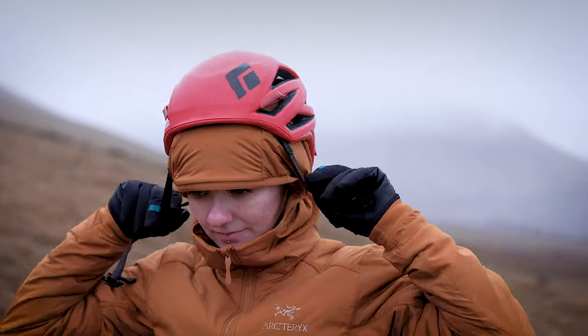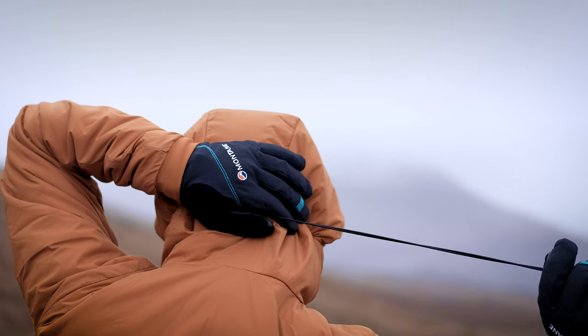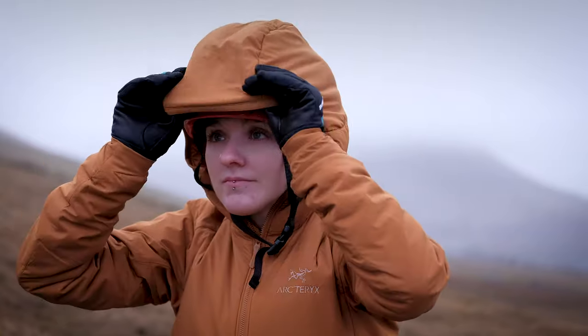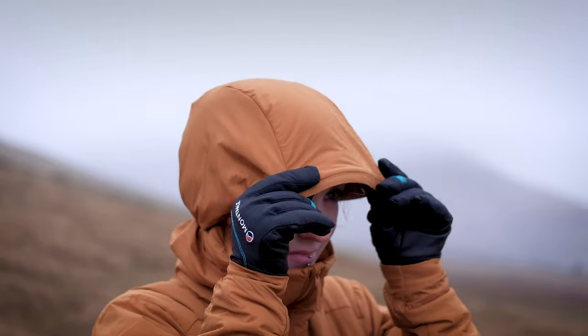The hood in the Atom LT is a fully adjustable under-helmet hood. It has a crown cinch at the back — an elasticated draw cord — that takes out the volume of the hood so it sits snug to your head. In practice it will just about squeeze over the top of a climbing helmet, but it's designed to be worn underneath your helmet. At the front of the hood there's a reinforced peak — an update for this season — which helps keep rubbish out of your eyes and gives the hood a bit more shape.